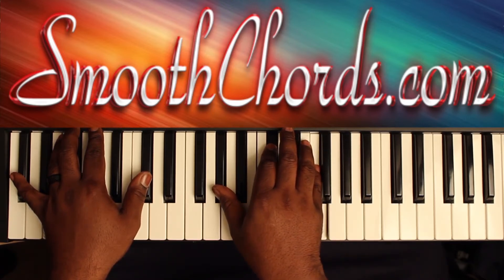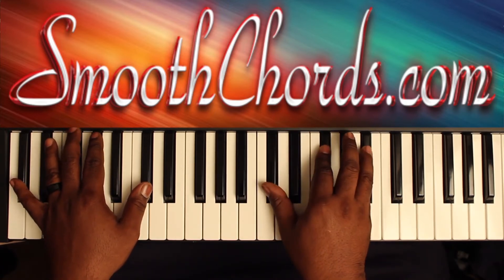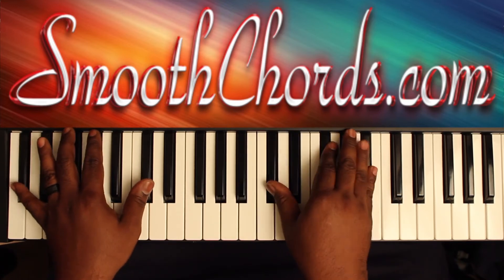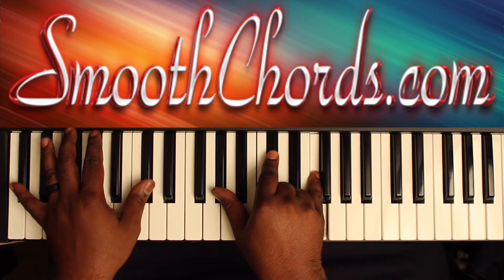From that root position, D flat, F to A flat. Then a D flat, G flat, B flat chord. Back to that root position D flat chord, and back to the inverted D flat chord.